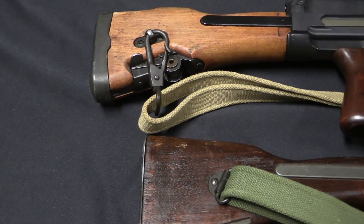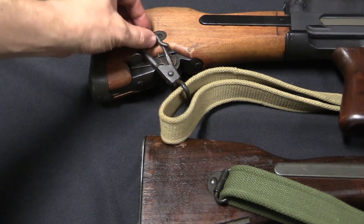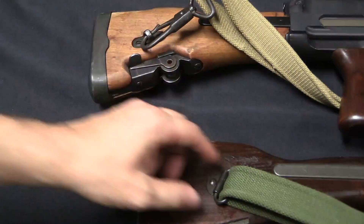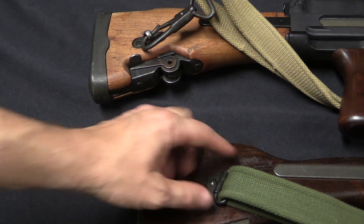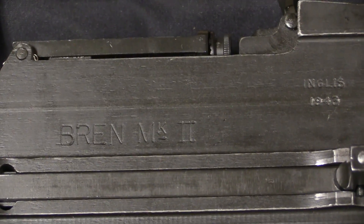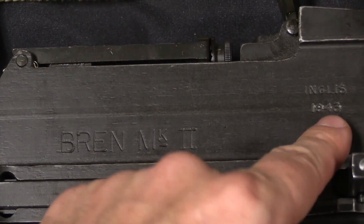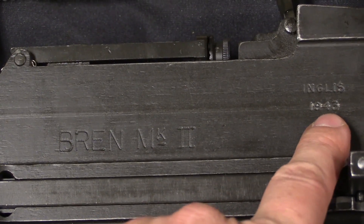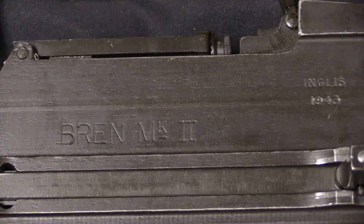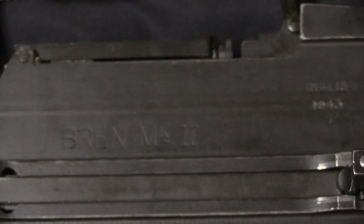While we're over here you can also see the change in sling attachment. The Mark 1 guns, regular and modified, had a stud used with a snap hook on the sling. The Mark 2 was given just a simple standard sling swivel with a plain loop sling. There were no changes to the markings on the Mark 1 Modified guns, however the Mark 2 guns were indeed marked as such. Inglis in Canada did manufacture all guns to the Mark 2 specification — they started with Mark 1s but did also build Mark 2s later on. This is an Inglis marked gun, 1943 dated.